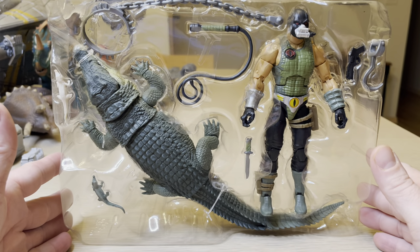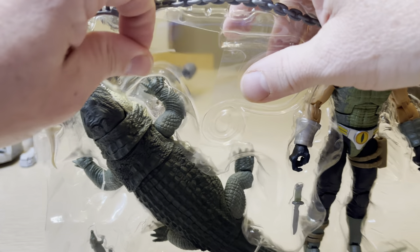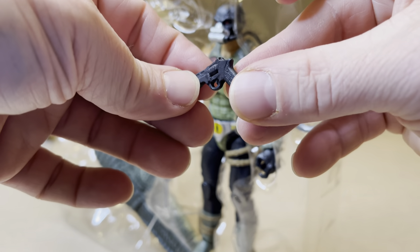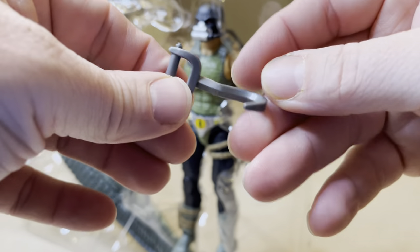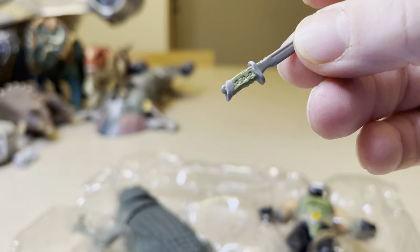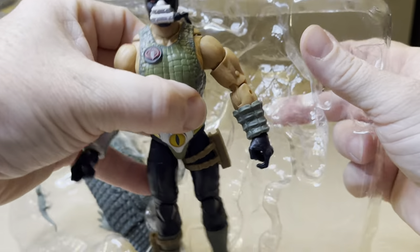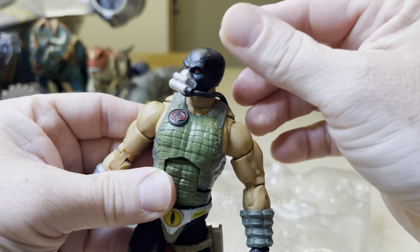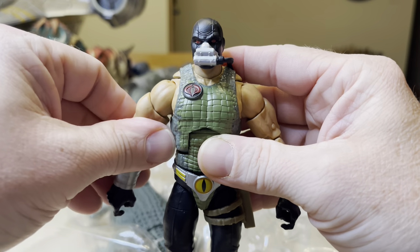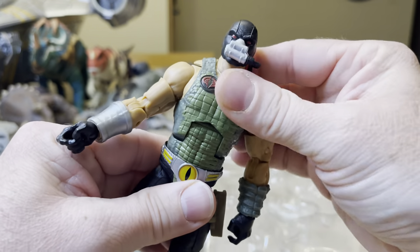I've got to pull this out and check this out — this is so, so cool. So you've got a whip right here. Removing this — crocodile harness, remove that. Small weapon for your G.I. Joe, a hook, and then you've got this little knife. You've got the Croc Master figure, and actually it's quite nice. It has really good, really tight articulation. It's not complete junk — I'm actually impressed with this figure more than I thought I would be.